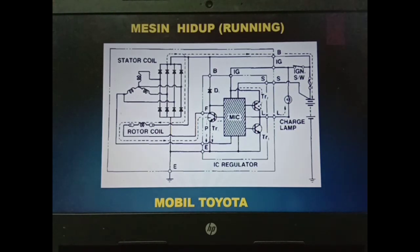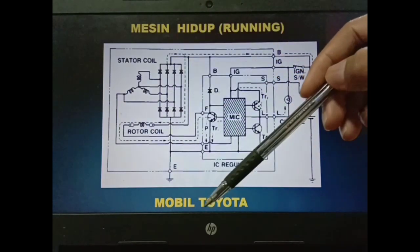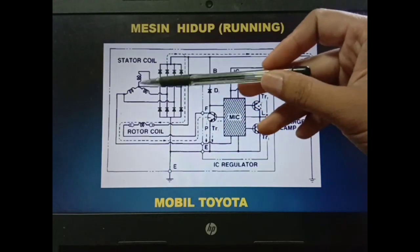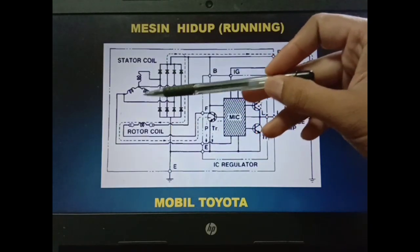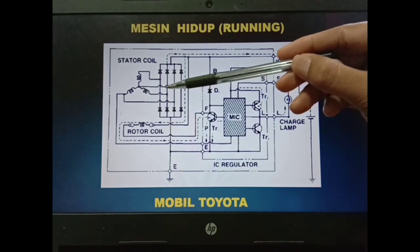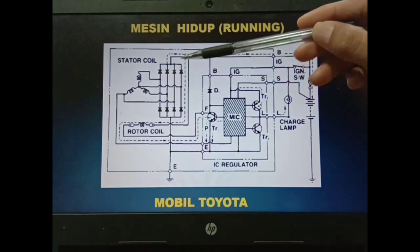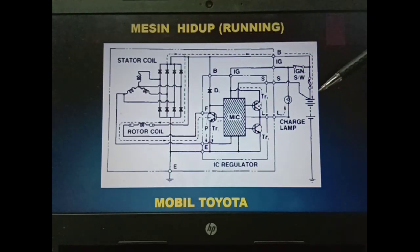Ketika mobil sudah kita hidupkan atau engine-nya running, maka rotor coil ini berputar karena diputar oleh mesin dan oleh belt sehingga terjadi perpotongan garis gaya magnet pada stator coil, sehingga pada stator coil menimbulkan arus listrik dan output-nya disearahkan oleh rectifier atau dioda sehingga dia mengisi ke aki, karena sekarang terjadi perbedaan potensial — alternator lebih tinggi voltage-nya dibanding dengan aki.